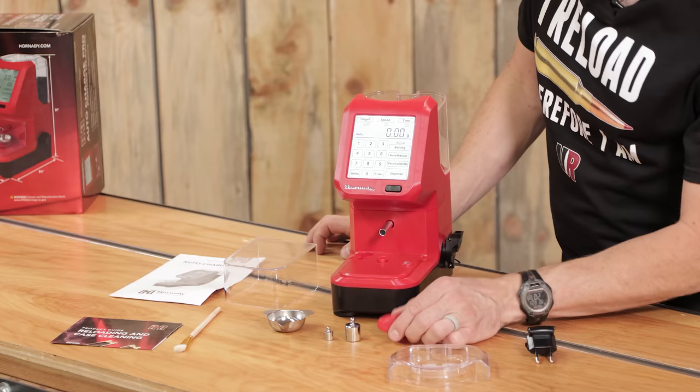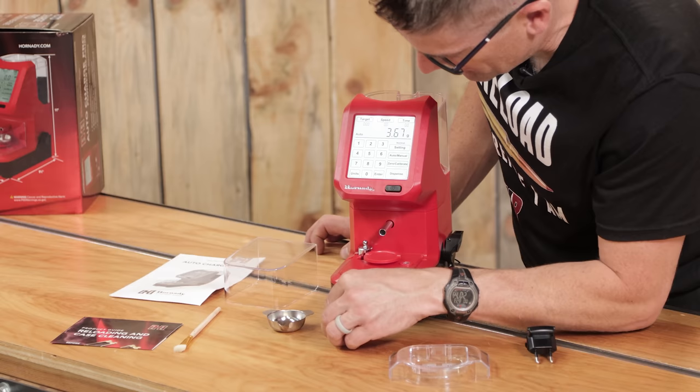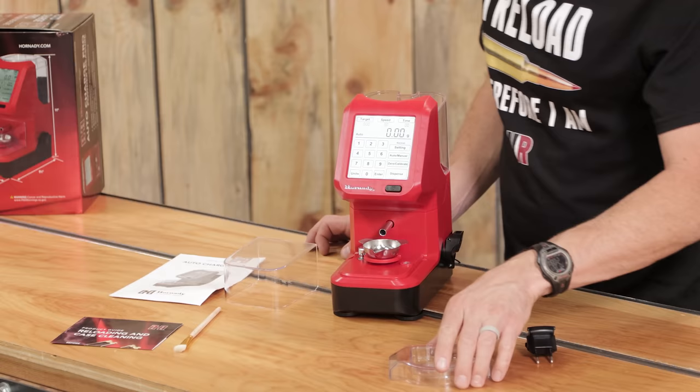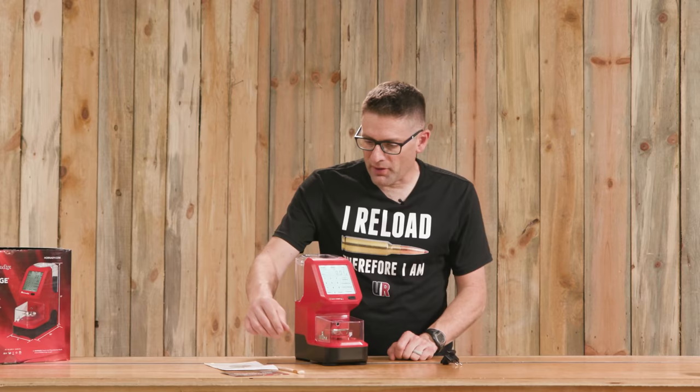The platen is the first thing I'm going to put on — it just needs to be set very lightly into place. The calibration weights have nice little spots in the back. The pan of course goes on the platen. We can go ahead and zero that out. It might change a little bit while the machine is warming up. The cap goes on the back of the reservoir, the windscreen goes in place down here, and we can also set the brush in this holder.